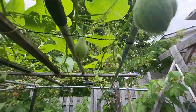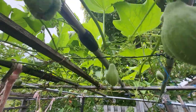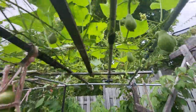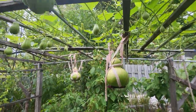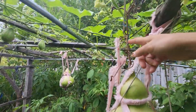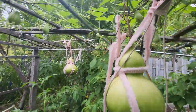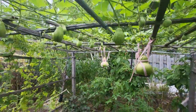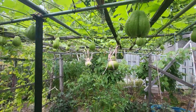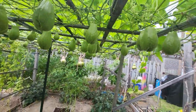A lot of them have two on one vine. This one is two on one stem. This bottle gourd, she has to hang it like this so that it doesn't snap the vine. This one's almost already dried. I think there's over 200 chayote squash here.